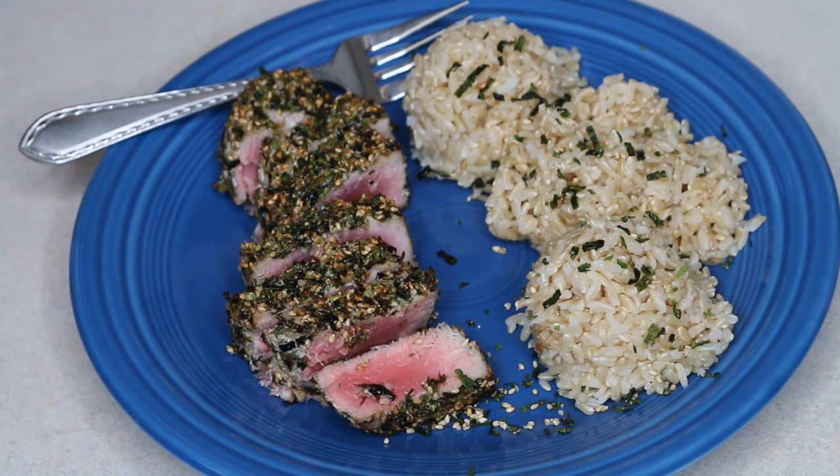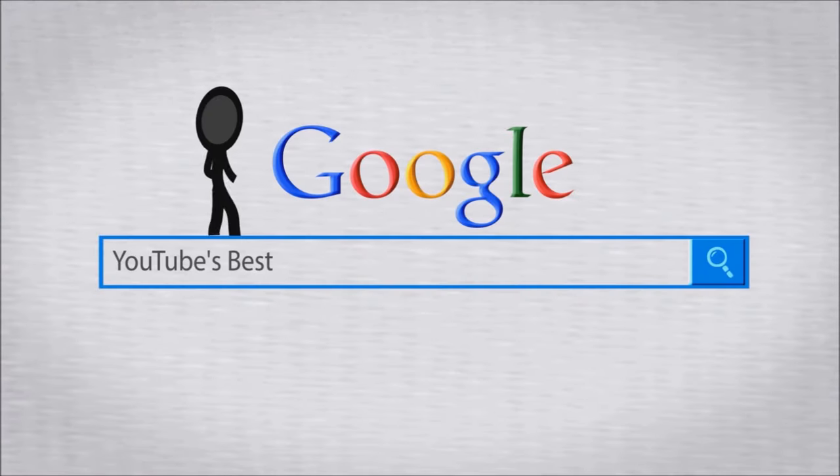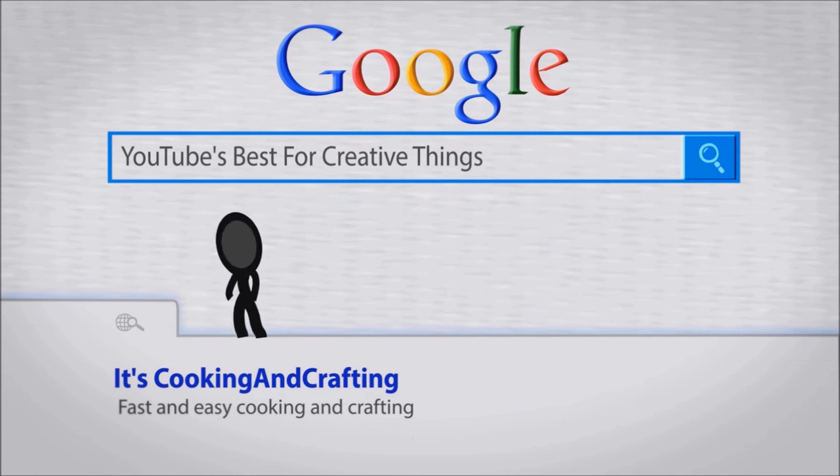Aloha everybody, this is Beth of Cooking and Crafting. Today I am going to be making furikake seared ahi — it's YouTube's best for creative things, it's cooking and crafting.